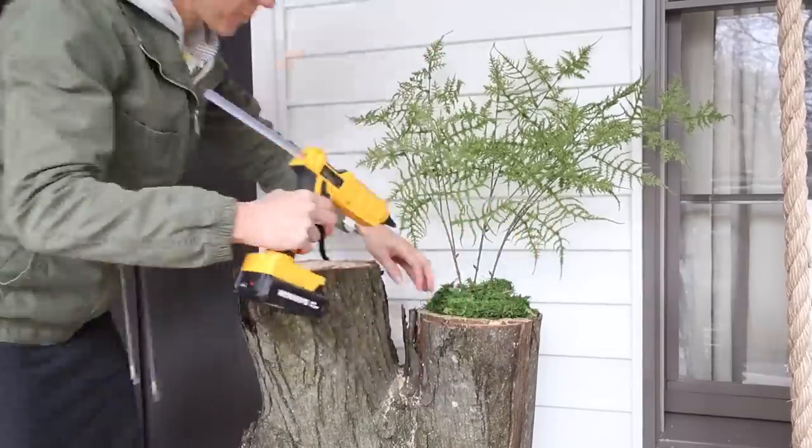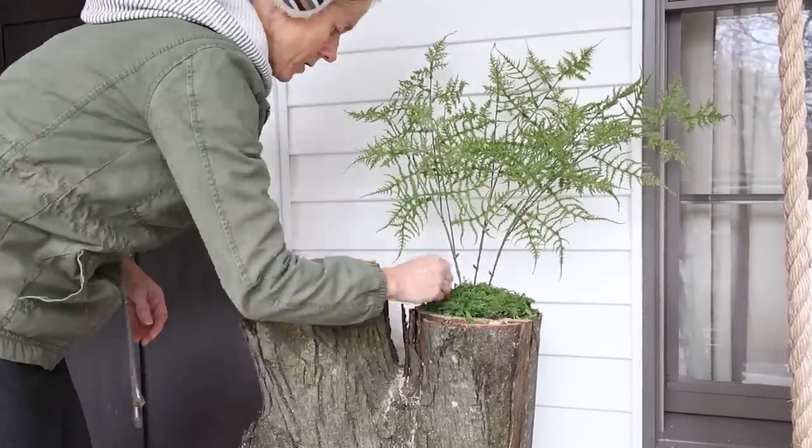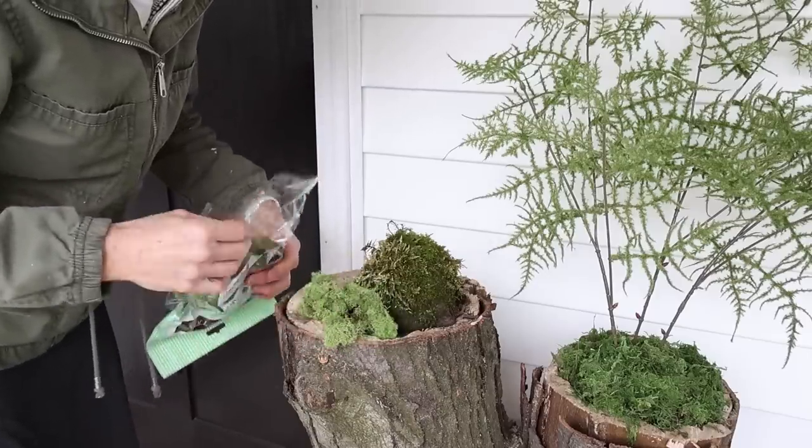I'm already thinking how fun it would be to use real moss to create planters like this. I do have one rock here with actual moss on it that I'm going to use, but who knows — maybe in the future I'll make some with live moss.